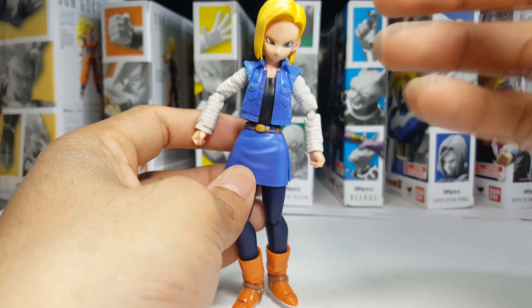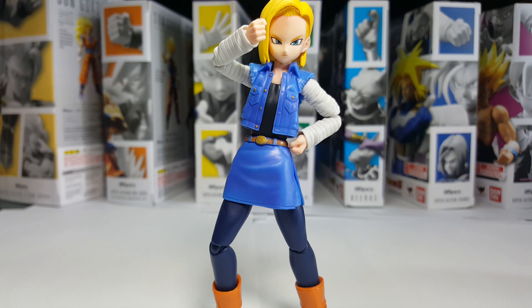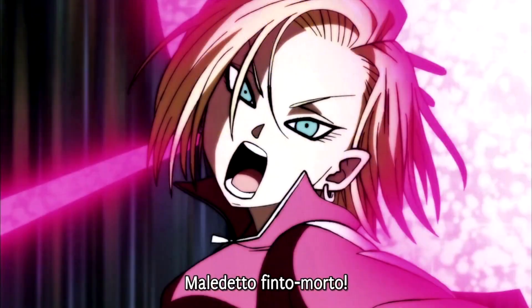That being said, there's still some room for improvement. In terms of overall appearance, if they were to do an 18 2.0, while they have a few outfits to choose from, I highly doubt they would stray from the outfit she wears throughout the Cell saga, as not only is this how most people remember her but it's where the market lies for the character. She does appear without the denim jacket throughout the rest of Z, but I think this is her most badass, tomboy-looking look.